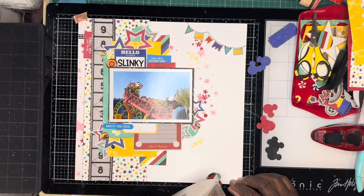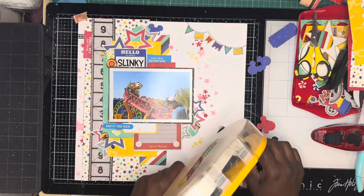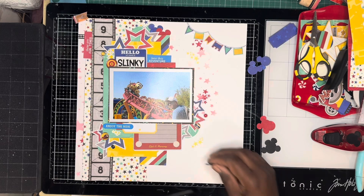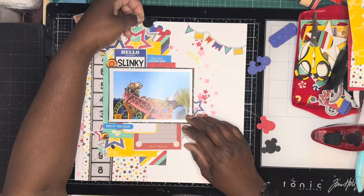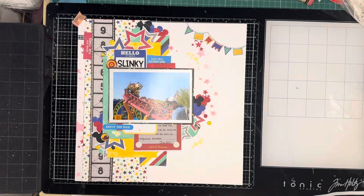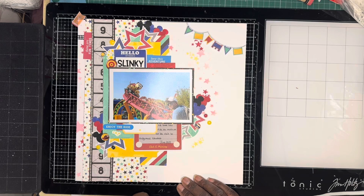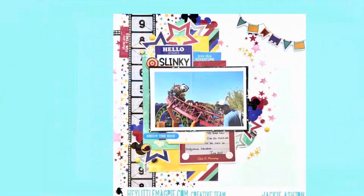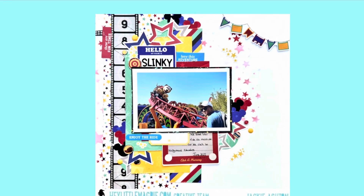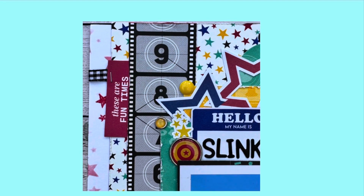Here's my final layout. Before I finish, I punch out some Mickey head punches and add them to my cluster areas on the page. I've done them in three colors: black, blue, and red. So thank you very much for watching — here are a few close-ups of my layout. Please like and subscribe to our channel, and I will be back later in the month with another layout. Thank you.